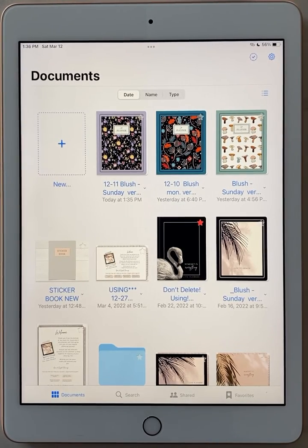Hello there, this is Holly from Let's Plan. I'm here making a tutorial video to show you how you would move stickers from your GoodNotes sticker book into your planner.